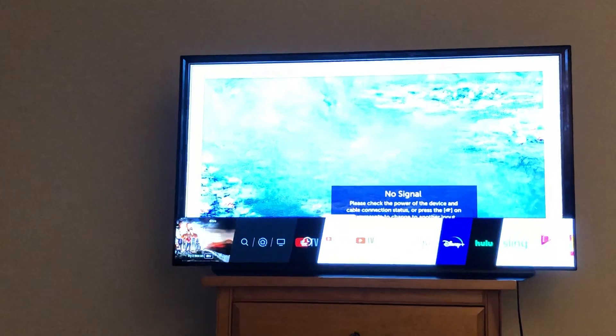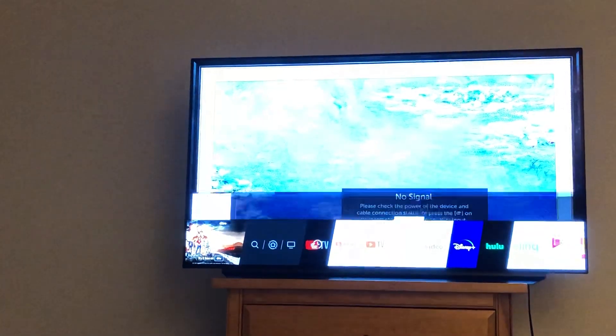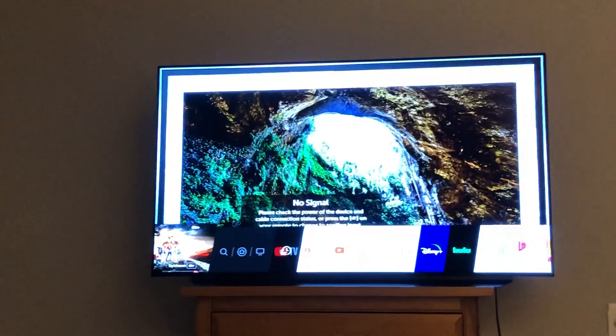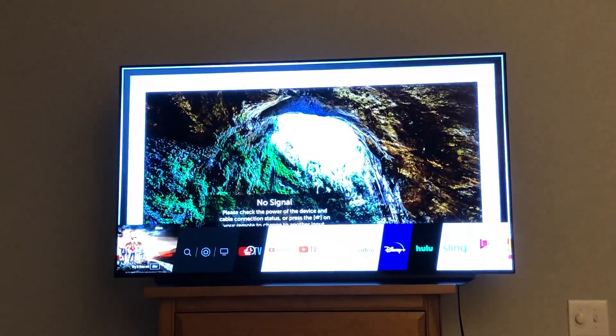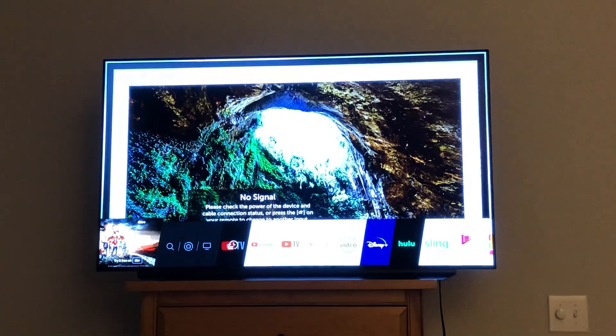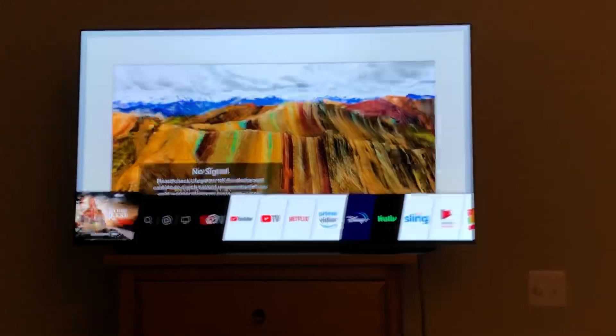And now simply I can again hit the home button and then start going to YouTube TV, YouTube, Netflix, or what have you. So that's how you get rid of that annoying static problem with the LG C9 television. It took me a while to figure it out but I hope that all helps you.